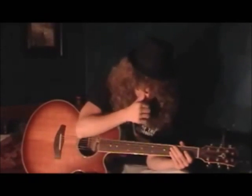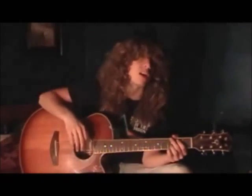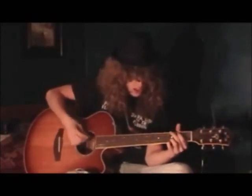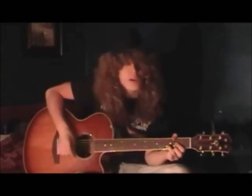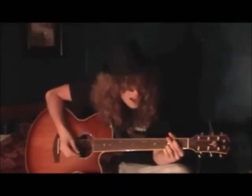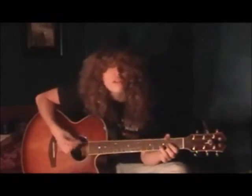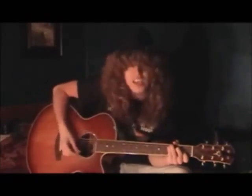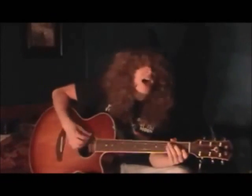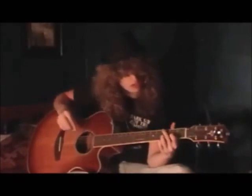Another thing that's important is when we go to the chorus, you're going to do a G major 7th. Now for you beginning guitarists, if you wanted to skip this and do a regular G chord, you can do it and you'll be able to pull it off. What they do in the song, and what's proper for you to do, is to do what's called a G major 7th on the G part.